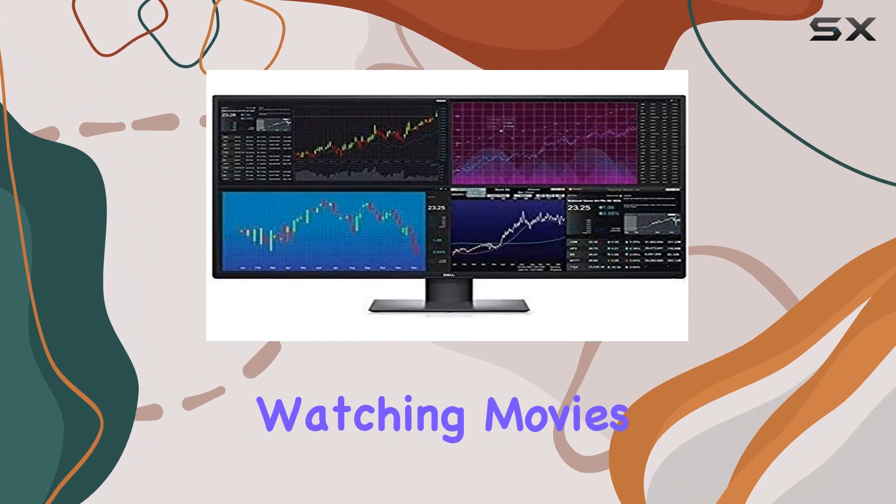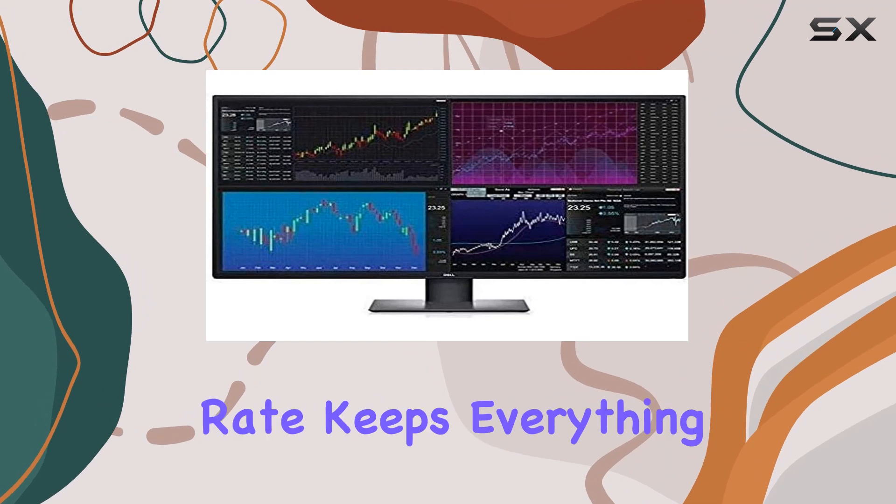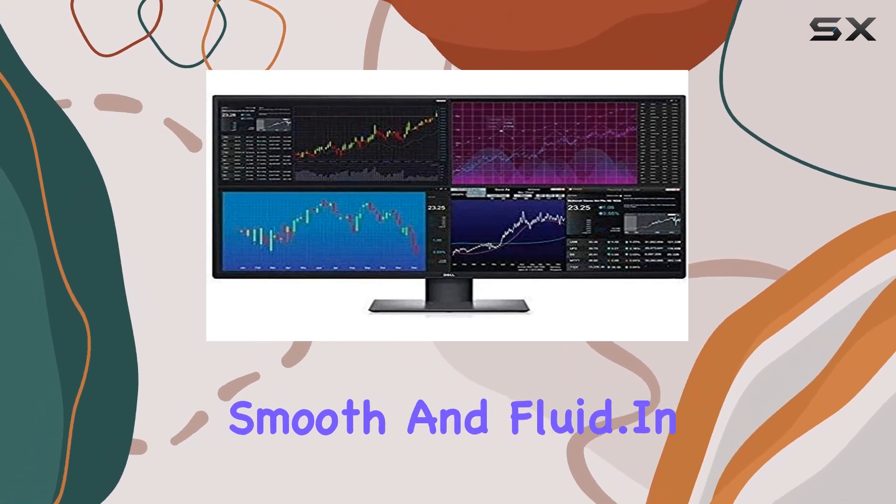Whether you're watching movies, playing games, or diving into work tasks, the 60Hz refresh rate keeps everything smooth and fluid.